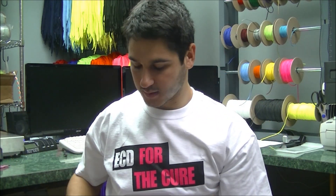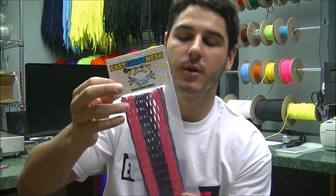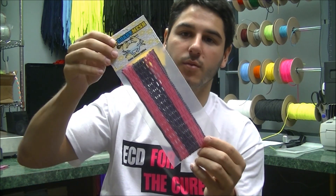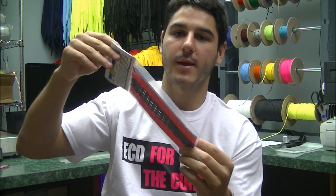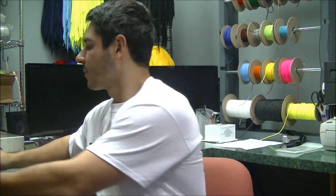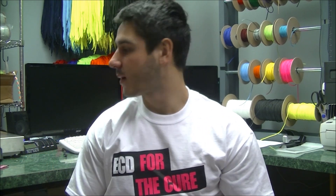Every piece is going to come with its limited edition header card right here. That's what it looks like when it's all together with the black in the middle and the black on the outside and the pink. So that is the Breast Cancer Awareness Mesh.